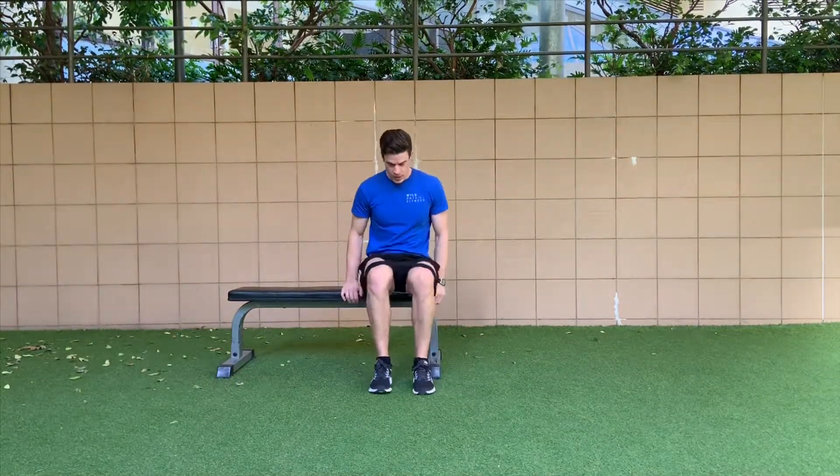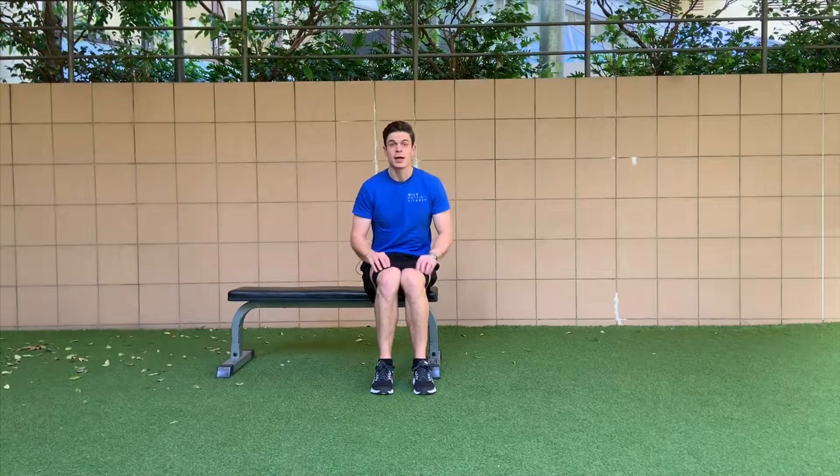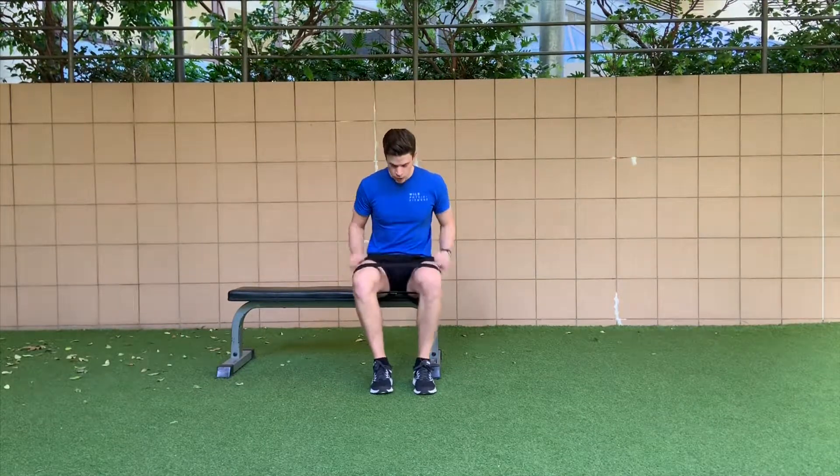In terms of technique, we're ripping out and rolling to the outside of our feet as we're doing it. Don't let the tension get released — keep the tension out against the band during the reps.